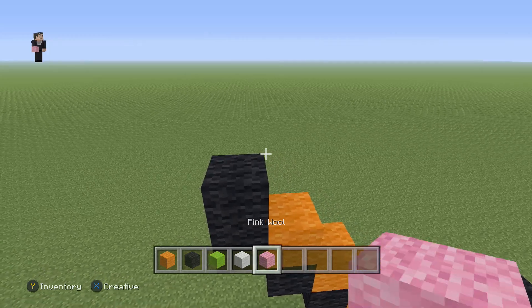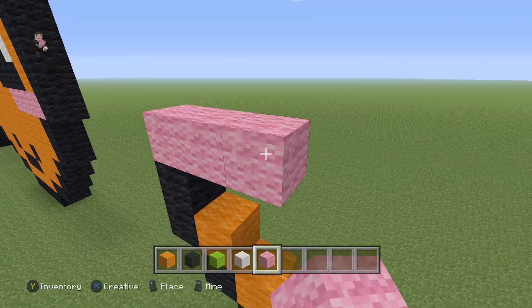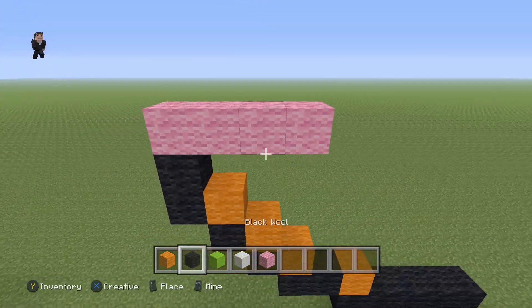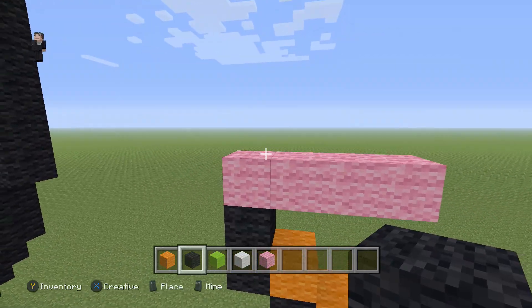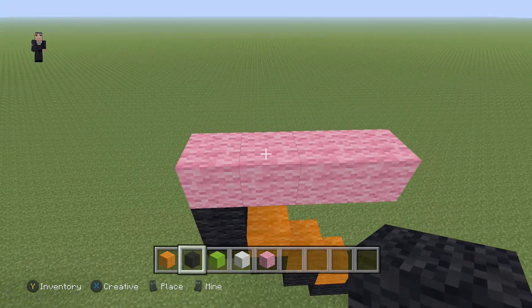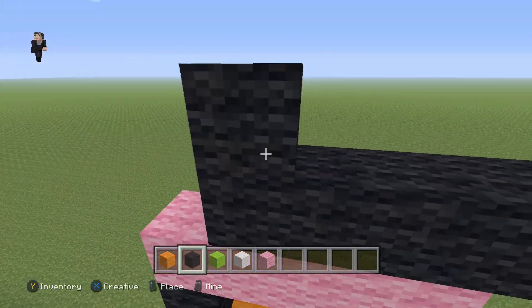On top of the second black wool, grab your pink and place one, two, three, four pink wools. Now we're actually gonna start building the eye — and there's also a little blushy thing it has going on. For the eye, grab your black and place a row of four — one, two, three, four — and then a row of three.